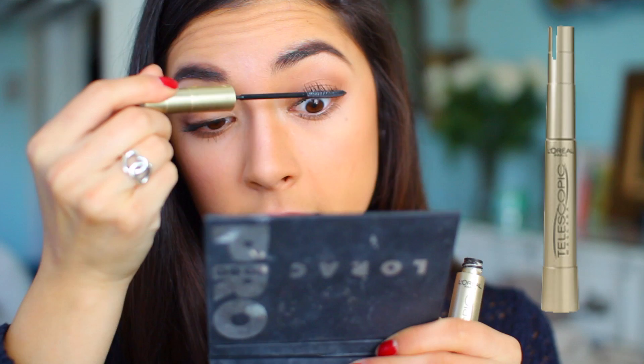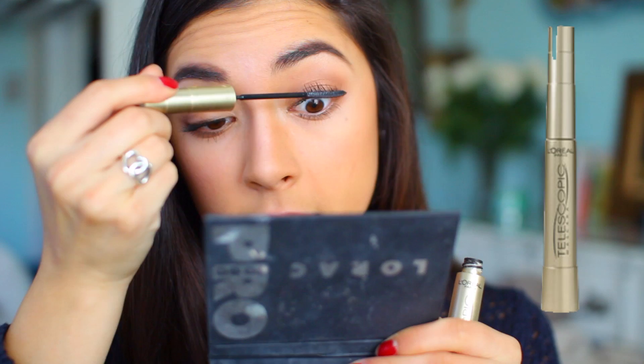This color is just so pretty, that's why it's so good for everyday use. Now that my mascara has dried I'm going to apply the L'Oreal Telescopic Mascara for even more thickness.